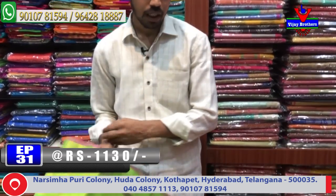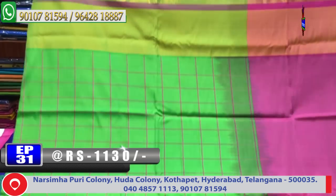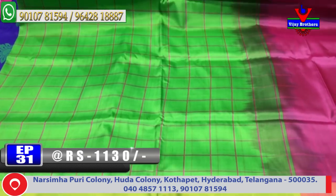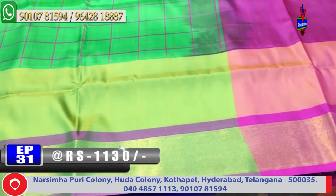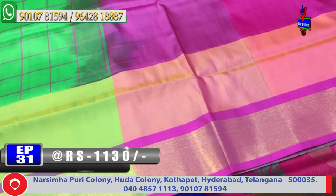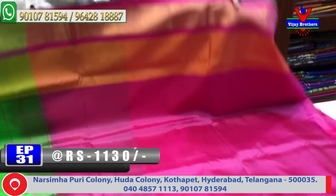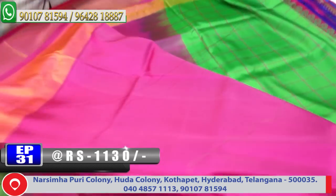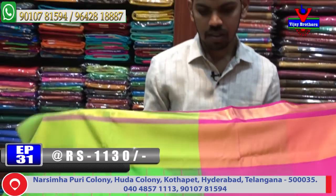Next color combination — check it, parrot green and pink color combination. The middle part has checks design and green color combination. Small cadi border on the second border with the same border continuing to the pallu combination. The pallu design in onion pink color combination, with contrast blouse. The cost is only 1130 rupees.